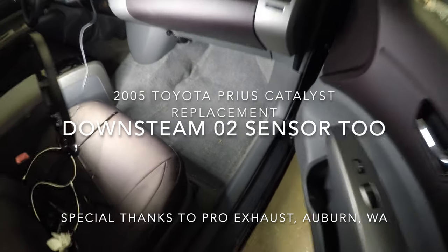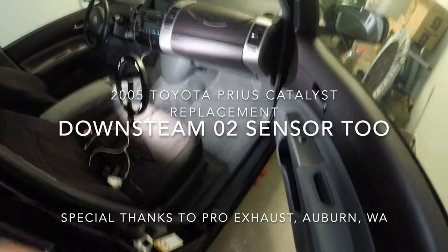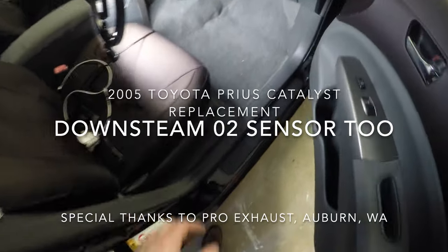This is our 2005 Prius. You can see here we're going to be removing the wires for the oxygen sensor.